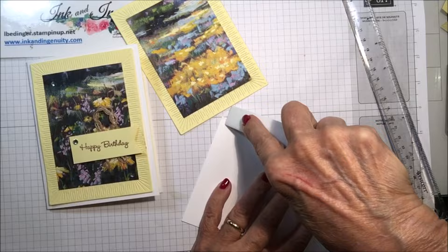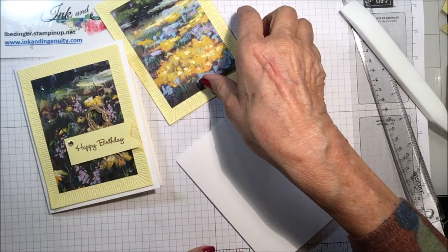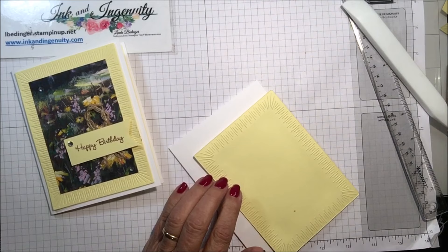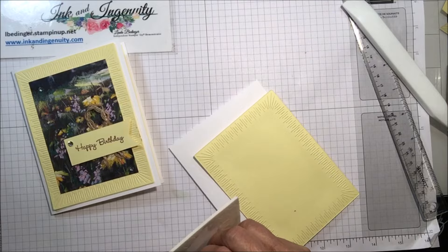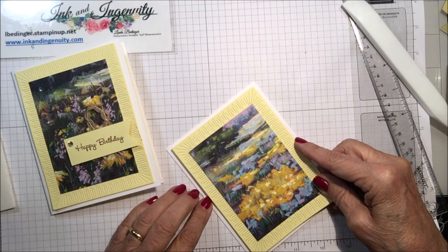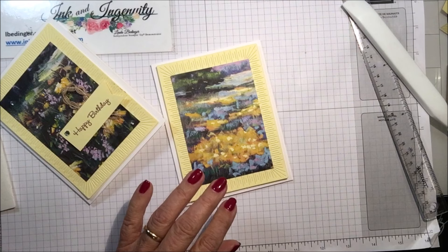I'm going to give this an extra burnish to get it to close properly. This piece is already ready to go, but I think I will raise this one — I'm going to put some dimensionals on that to raise the whole panel. And that is ready to go on the front of my card — there we go.